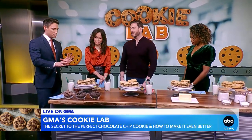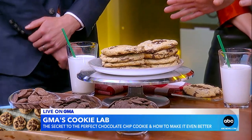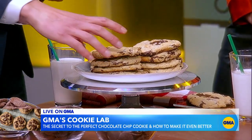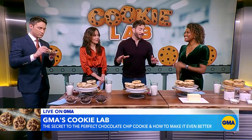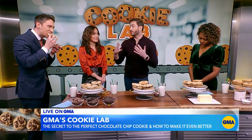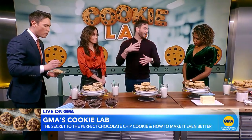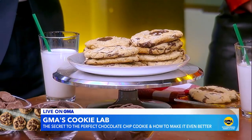Let's start with the classic version. This is definitely the New York Times' most iconic recipe. This dough was made and chilled in the refrigerator for about 24 hours. That's a very important thing — you've got to chill your cookie dough in order to have the best texture and the best flavor. The flour has a chance to hydrate in the refrigerator and you just get a little bit more of an interesting cookie in the end.